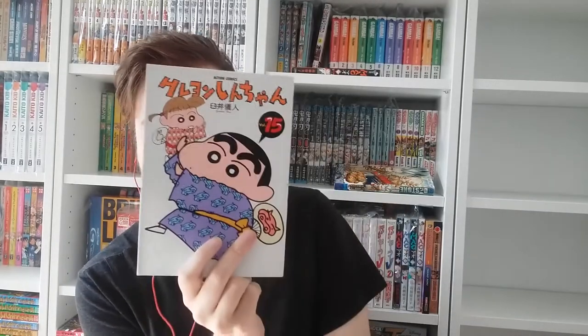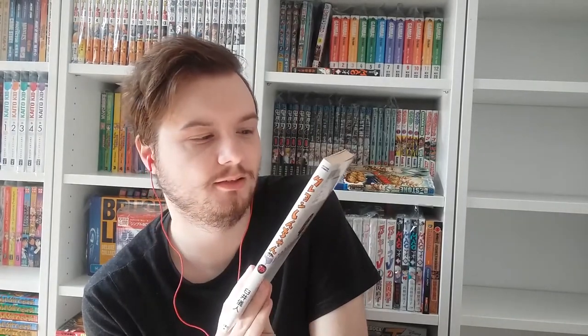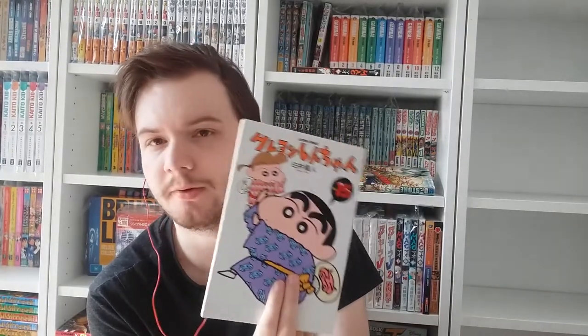And here we have Nene, the daughter of the anger management mom. She's basically the only girl in Shin-chan's group of friends. She's actually a cute girl who likes to play house, but she can get really bossy and kind of angry — I guess those are the genes she inherited from her mother.